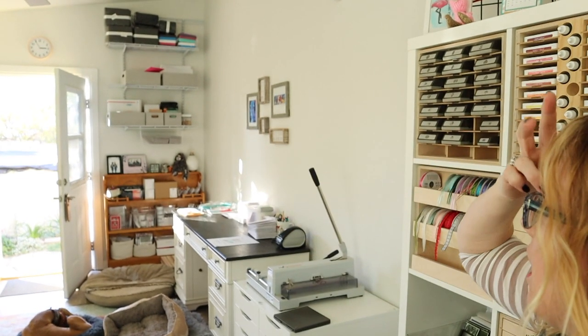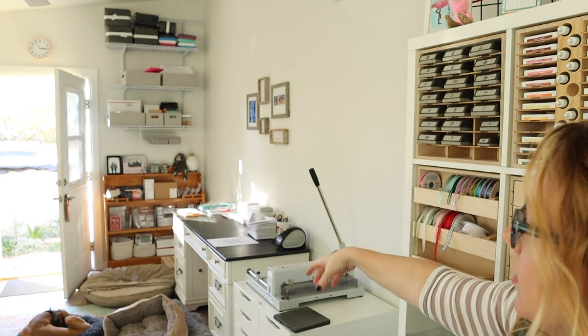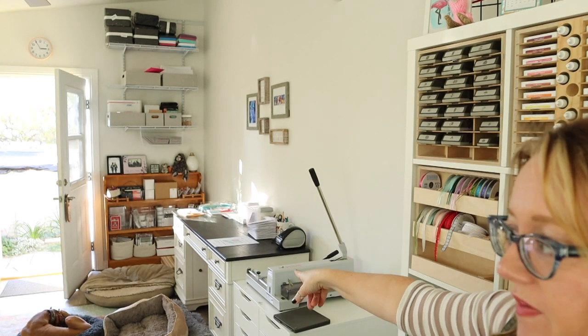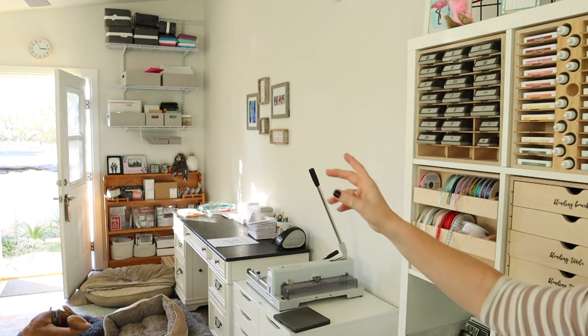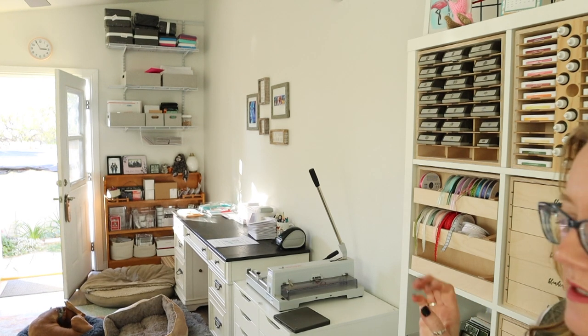Some comments came up about things being up really high. I have a step stool — that's not a big deal. I also have a husband that's six foot five, so not an issue. Down below is my grandfather's hutch. The big hutch that was here before got donated to the church, and the church is going to be giving it away in their help for the holidays program. All good things are happening here.